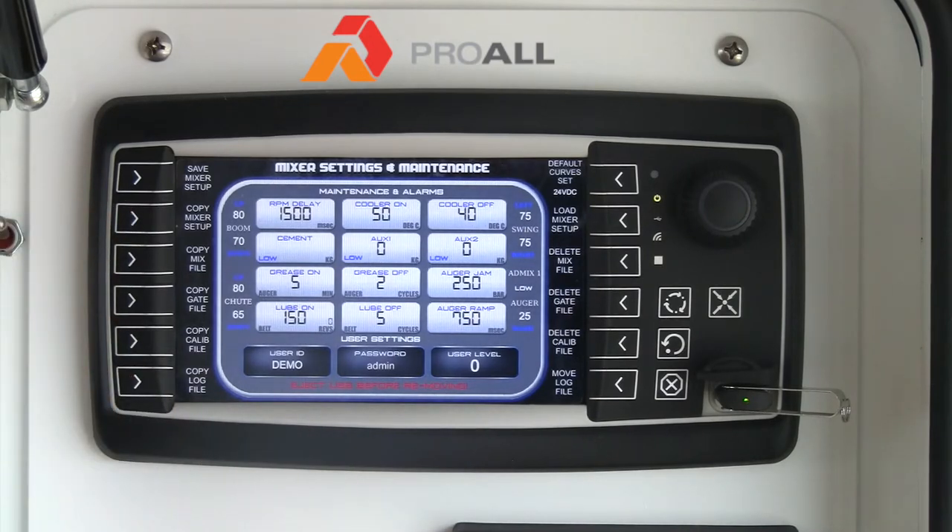The mixer setup covers things like your sensor calibration for your flow meters, vibrator times, and things like that. That can also be copied to the USB stick if you needed to load it onto another machine or reload it onto your existing machine if need be.